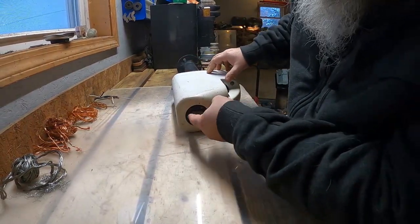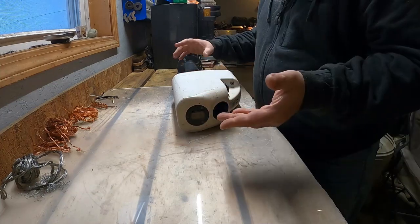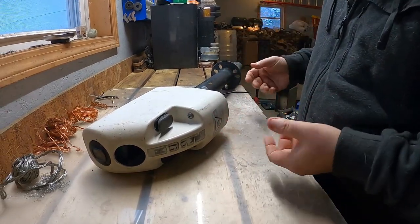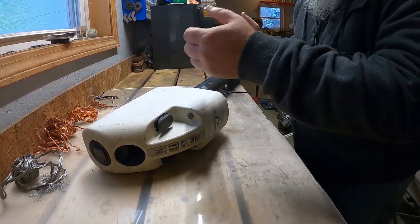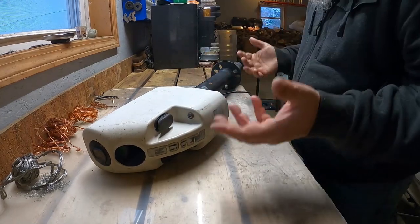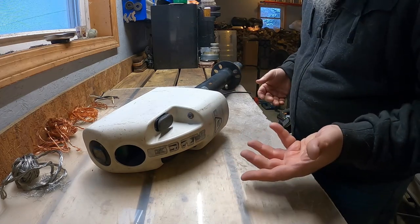Alright, first comes first. We've got three screws here. I'm going to go ahead and take this off. This is a leveler. So basically, if you've got an RV or a camper, this here is an electronic lift jack. So if you want to lift the front of the RV so that you can hook it to your truck or whatever, you can do it with a flick of a button instead of cranking it and doing it manually. With that being said, this one no longer works, so we're going to take it apart and see what inner goodness is inside.